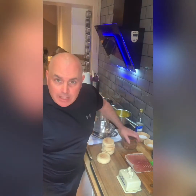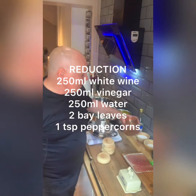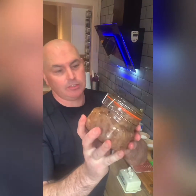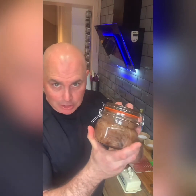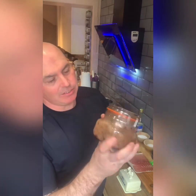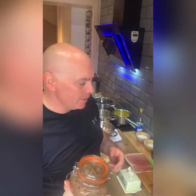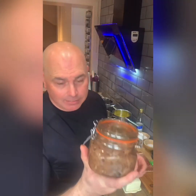If you saw my video yesterday, you'll have seen that we made the hollandaise reduction. And today I can honestly say, here's one I prepared earlier. The hollandaise reduction in a jar in your fridge lasts for months — enjoy lots of Eggs Benedict to come.